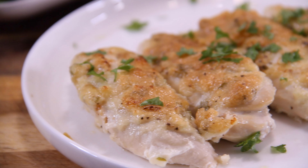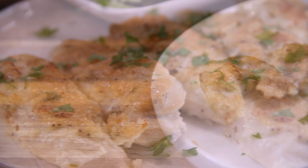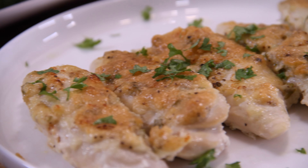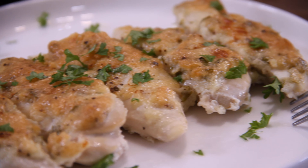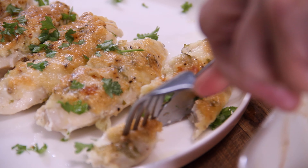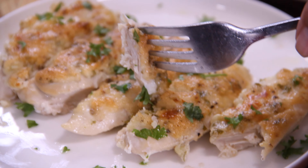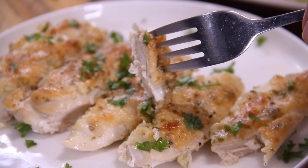Hey guys, today we're making up one of the easiest, most delicious chicken dishes you will ever have — mouth-watering, melt-in-your-mouth Parmesan mayo garlic chicken. Grab up some chicken, a few ingredients into the oven, and you have yourself a fantastic, ever-so-delicious midweek meal. So let's make some up.